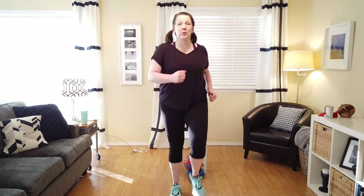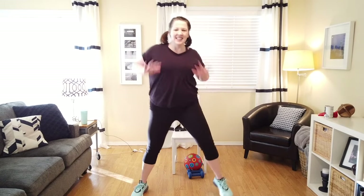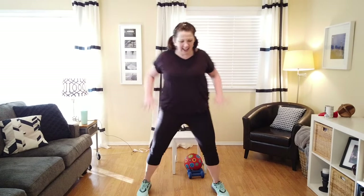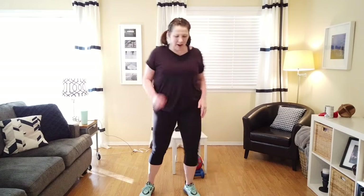Now march to the middle. Good job. We're going to step it out — out and in, out and in. Take that right leg, left leg, right leg, left leg. Good job. Ready to speed it up? Right, left, right, left. You've got this. Two more, one more. Good job, march it out.